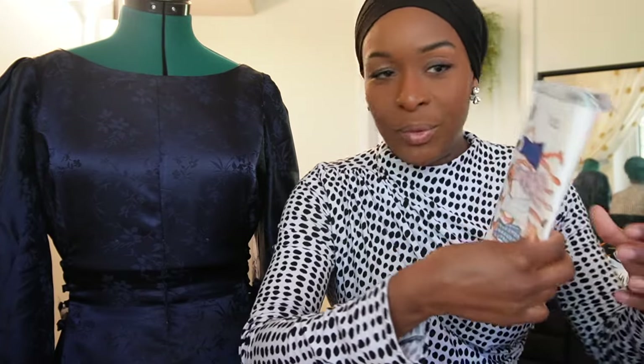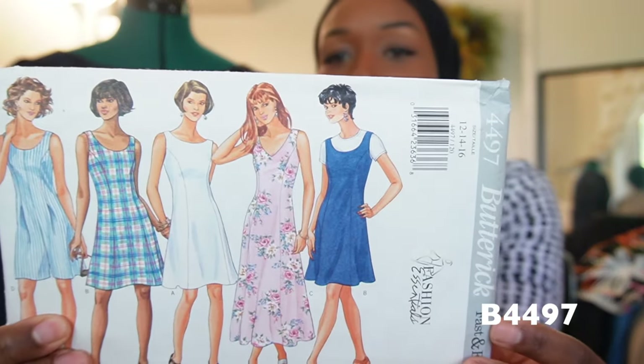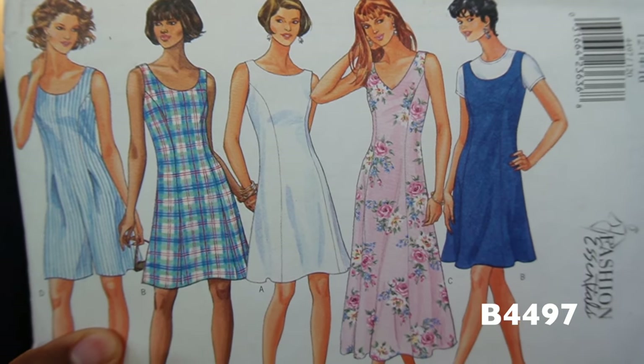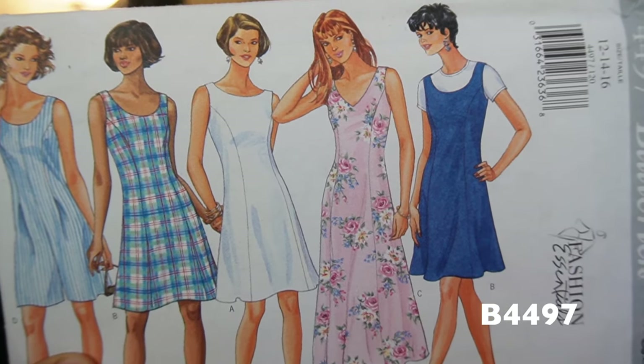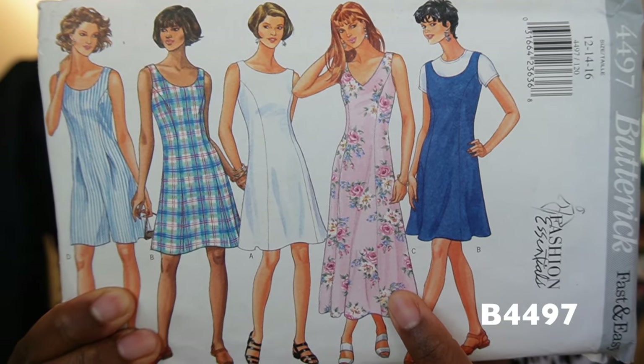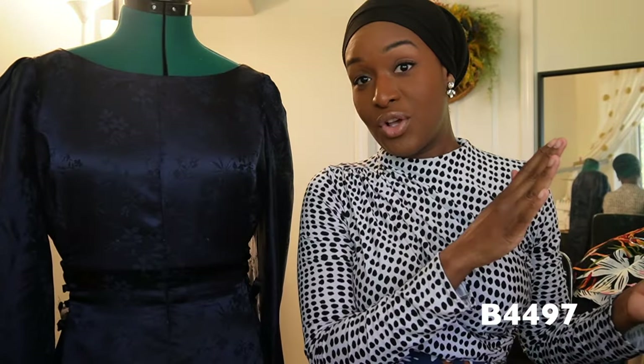I looked through my stash for something that was already princess seamed, and I was really hopeful to find something as long as possible so extending the pattern wouldn't be too tedious. We landed on Butterick 4497, a vintage pattern I had thrifted some time ago. I liked the higher neckline of View A here in the center, but I was really interested in the longer length of View C. So I sewed View C and hacked on the neckline of View A - the higher neckline. From there, I had to begin doing the math for all of the sizing up that was needed.